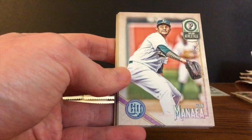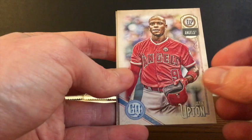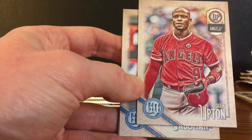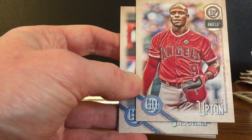Sean Manaea, Avisail Garcia of the White Sox, Justin Upton. I think this looks like it should be a variation since he's got no hat on, but I don't believe it is the variation. It is the standard card. Don't be fooled by the Justin Upton there.